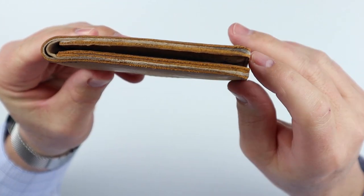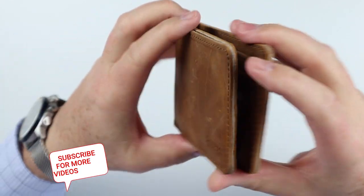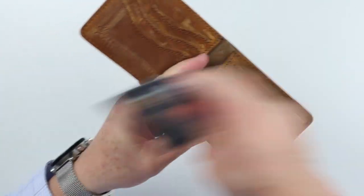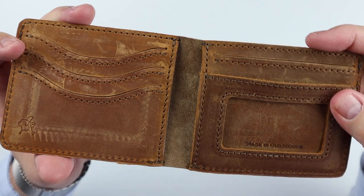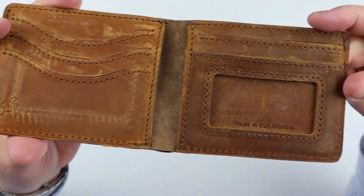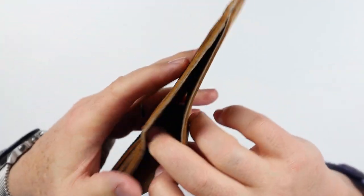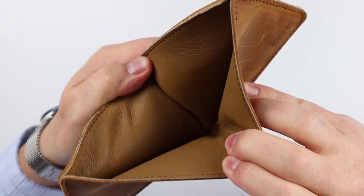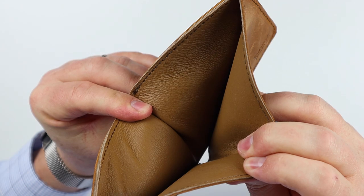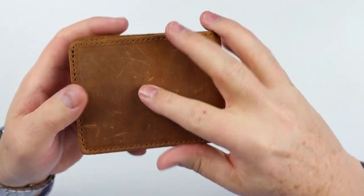You can tell we have multiple layers of leather in here. They use pigskin as a liner, which some argue is stronger than even cowhide. Nice looking wallet.